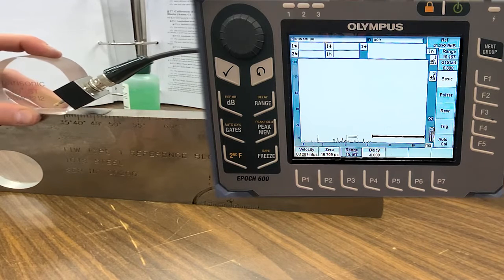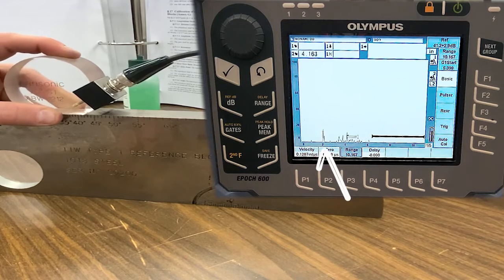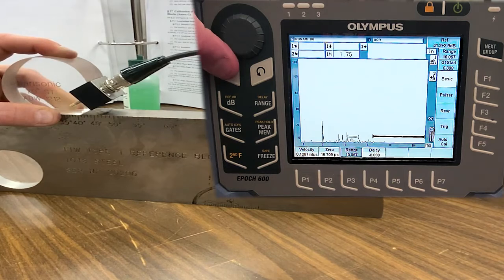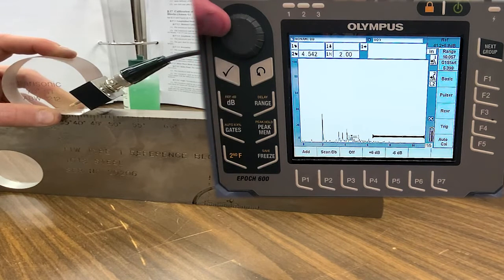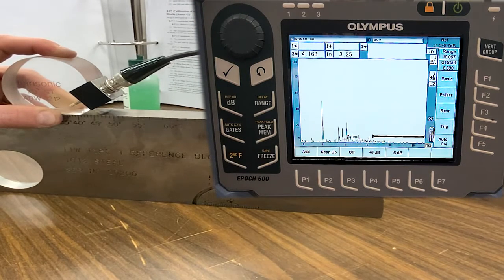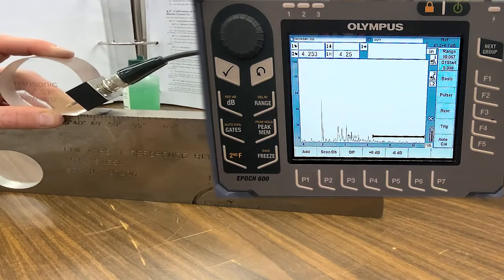There's a cut on the block and it's digging into my wedge slightly. There's the peak — we're going to park on that position and raise the gain to put that signal between 40 and 60 percent screen height, or up to 80 percent screen height depending on the amount of noise in the inspection.